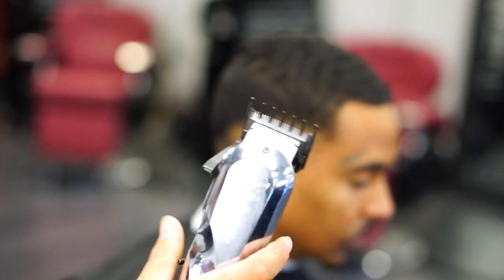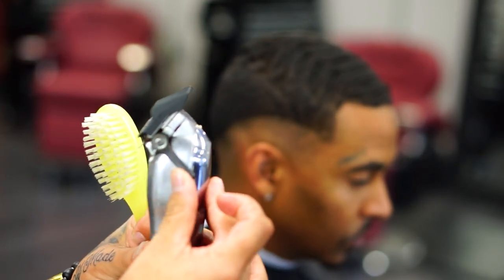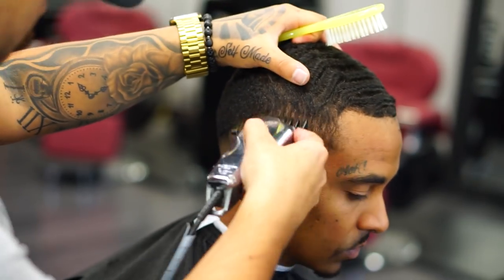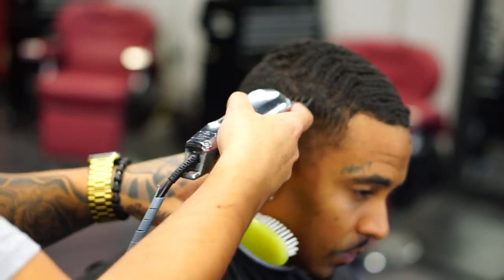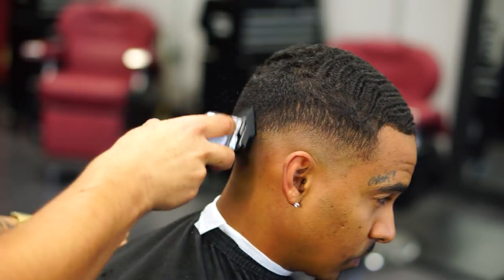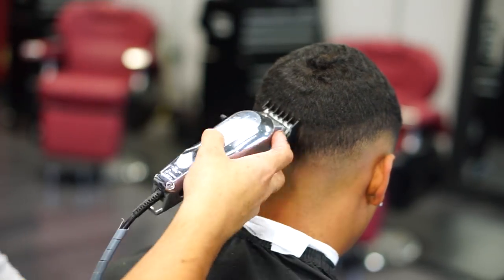Now I'm using my one and a half guard for the 1/16 guard to create another guideline. Yes, I know I'm creating guard lines, but as you can see I'm flicking out — I'm not digging too much in there. I'm not trying to create a hard line, just more of a soft line to make it much easier to fade.